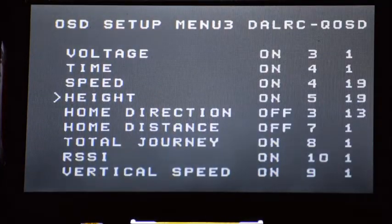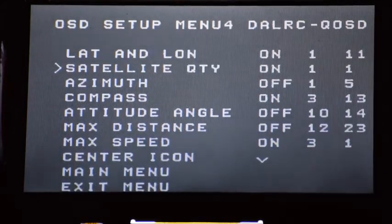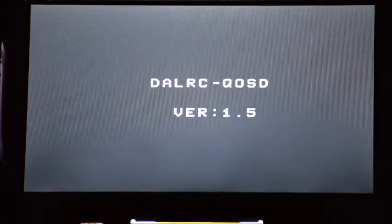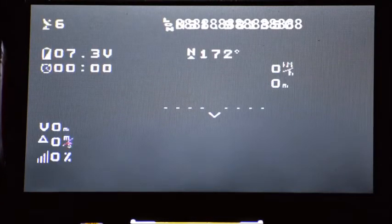I'm going to go back to the main menu and exit. The system will reboot. It's still on version 1.5, and then you have your home screen again with any changes that you had made.